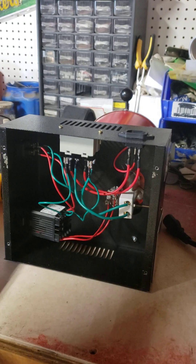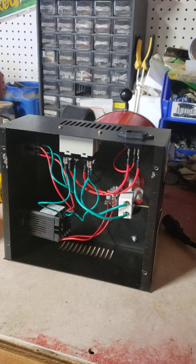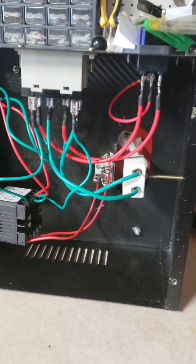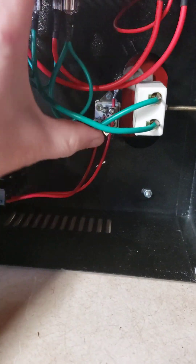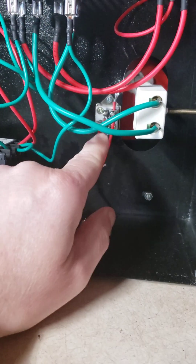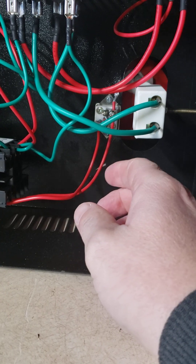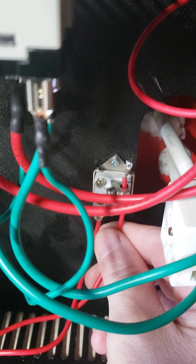With that off, you want to look at the thermocouple, and where that is — behind all these wires back here — this is your thermocouple.